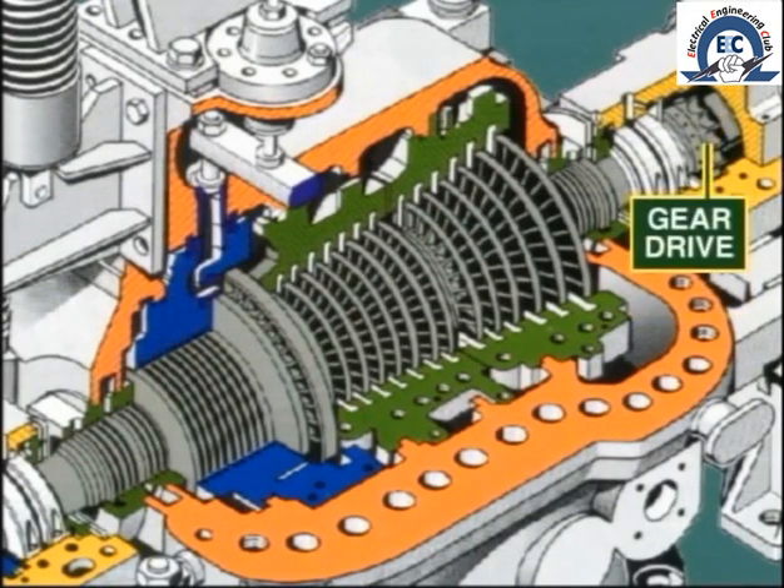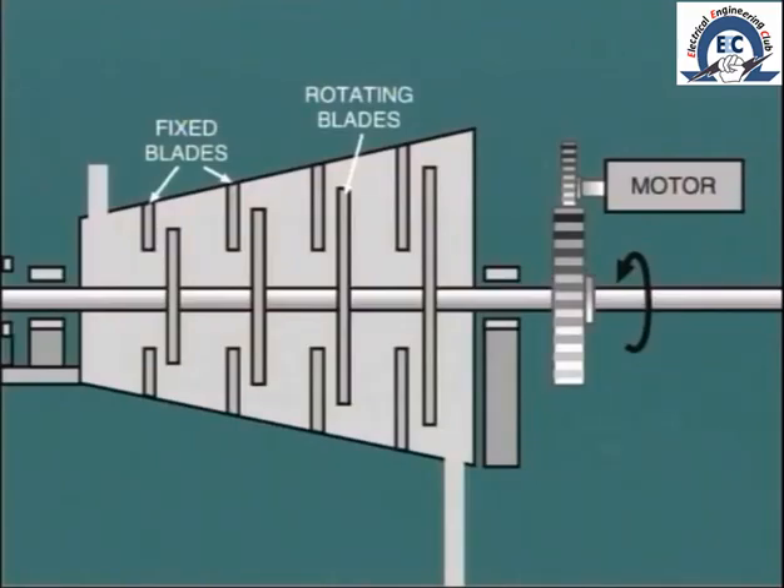In addition, at this end of the shaft, we will often find a large gear drive which engages with the turning gear. As we'll see later, the turning gear allows us to rotate the rotor at very low speed — say, 1 RPM — without having steam pass through the machine. This is used during shutdown to ensure even cooling and so prevent distortion of the rotor.